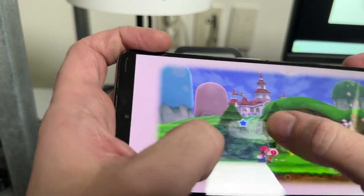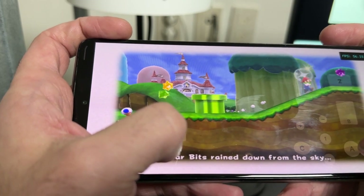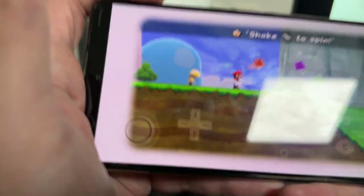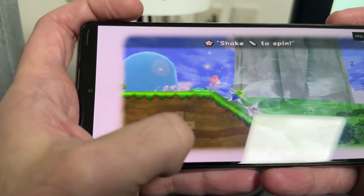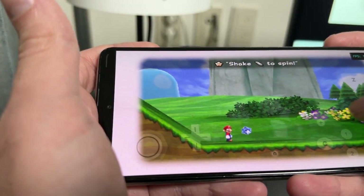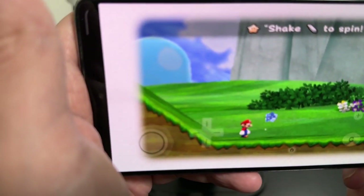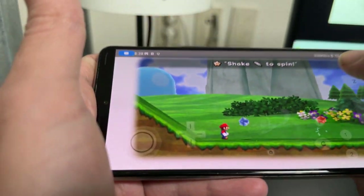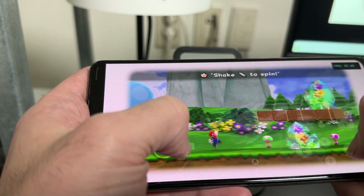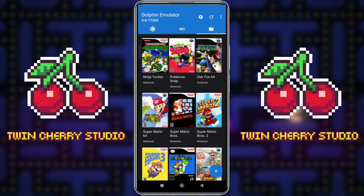Super Mario Galaxy is actually running at 60 frames per second which is very good. The touch screen controls let me move around, but the pointer requires holding the phone in a specific neutral position for it to appear on screen — if you move the phone away, the pointer disappears. It's very uncomfortable to play this way. The shake-to-spin feature works if you shake your phone. If you want to play Super Mario Galaxy like this then by all means give it a go, but I highly recommend using a controller instead.